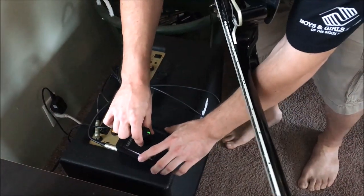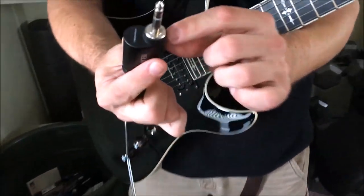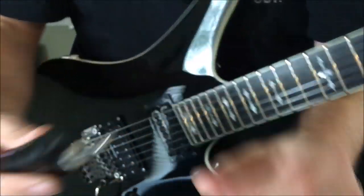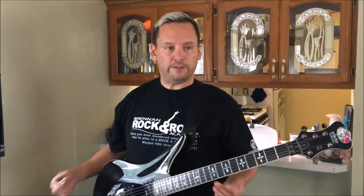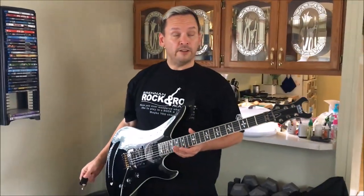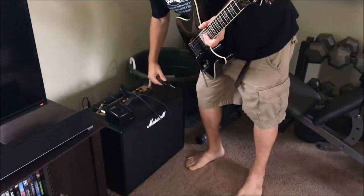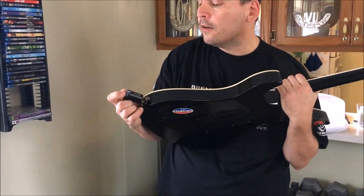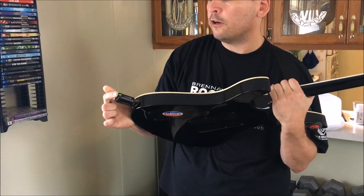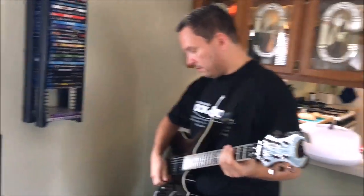There's a kill switch button right here, so whenever you unplug from your guitar at a gig or practice, it kills the signal and eliminates that noise — that's really handy. I'm going to plug this in and it should pair up and turn green, and that means it's good. Now I'm going to switch my amp on.